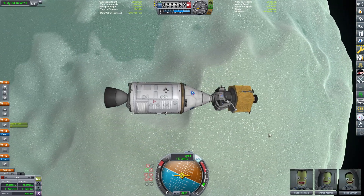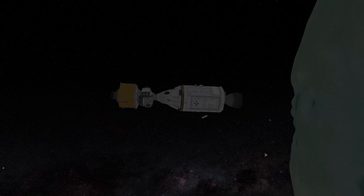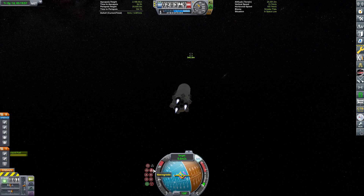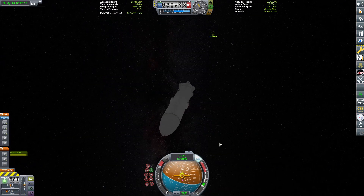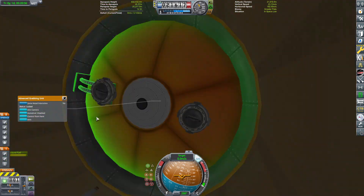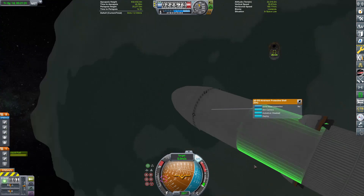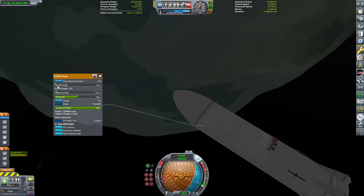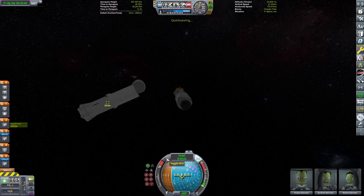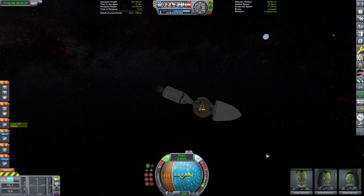Wait — that is not the Mun. That is Minmus. Oh no. It appears we have gone to the wrong destination. Oh my gosh — what is this? A rescue vessel? Are the Blunderbirds here? Is this a starship? Allow me to explain the weirdness going on. Yes, this is the gimmick of today's video. In our fictional storyline here, these Kerbals have accidentally — in true Kerbal style — gone on their Apollo mission and accidentally went to Minmus instead of the Mun, and they've realized this in Minmus orbit. Kerbin has sent a lunar starship to go rescue the Kerbals and bring them to the Mun so they can actually do their mission.